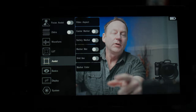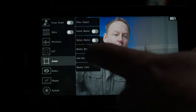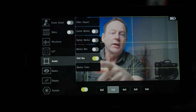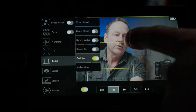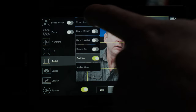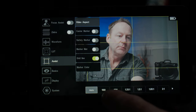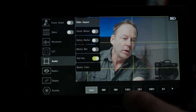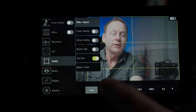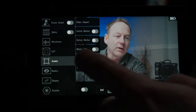We also have assist functions where we can enable grid lines to help compose your image. We have safety markers, a center marker, and video aspect. If I click on that, we can see options at the bottom: 16 by 9, 15 by 9, and 1.33:1 — so a lot of different aspect ratios, which is really handy if you're shooting anamorphic.